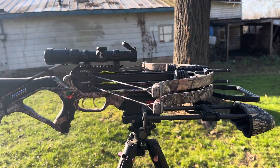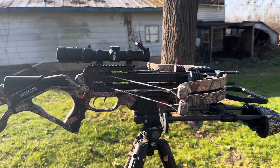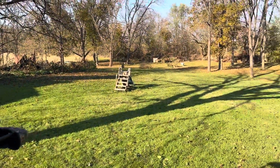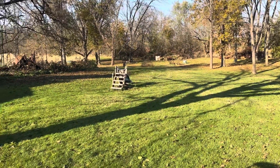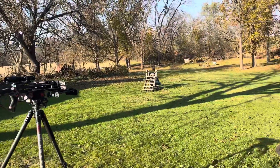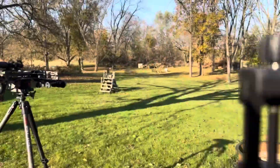I shot it at 20, then I went to 40. I got it set up, target at 60, might be a little less. Way down yonder — let's shoot this thing.